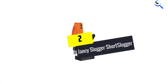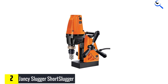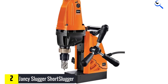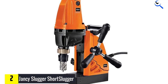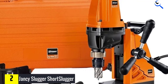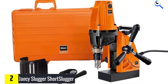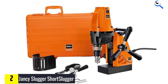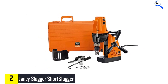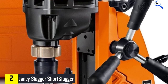At number 2, we have the Jancy Slugger Short Slugger. The Jancy Slugger belonging to the FIENJHM series impressed us with its extraordinary performance. It has a conventional design but with a sturdy and reliable build. Most of the parts of this model are made from metals, which helps to enhance its durability and performance. It comes with a handle on two of its sides, which allows you to operate the machine from either a right-hand or left-hand position. You will appreciate its powerful magnetic force of 1,800 pounds which keeps your workpiece in place despite the height or level of vibration in the environment.